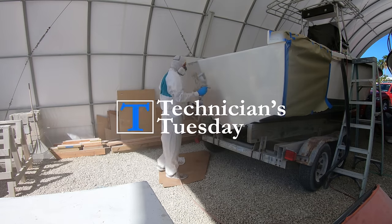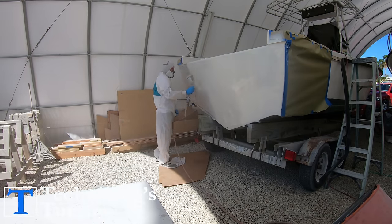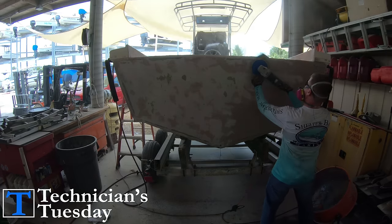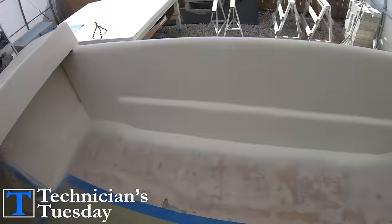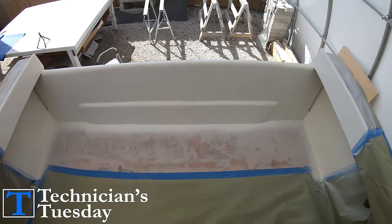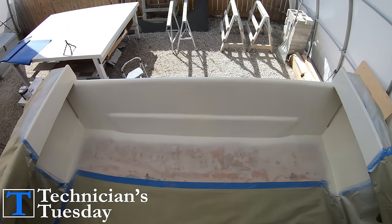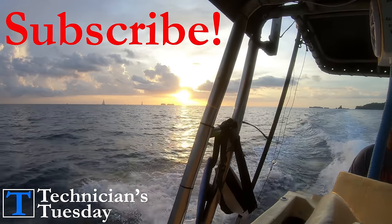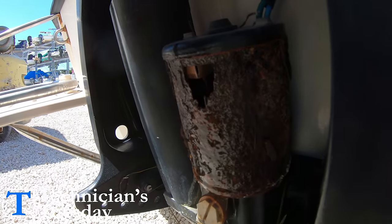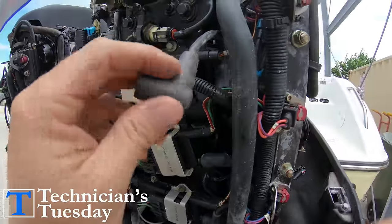What's going on everybody, welcome to Technician's Tuesday where today I will be showing you everything that I know and have learned about fairing fiberglass in order to make your gel coat come out looking sweet and smooth. If this is your first video with us, you should consider joining us by hitting that subscribe button and clicking on the notification bell so that you won't miss out on our weekly videos.